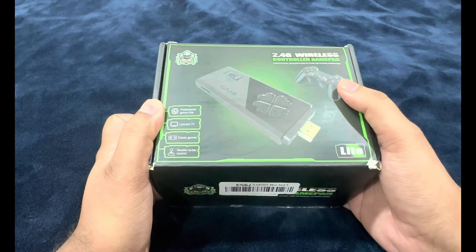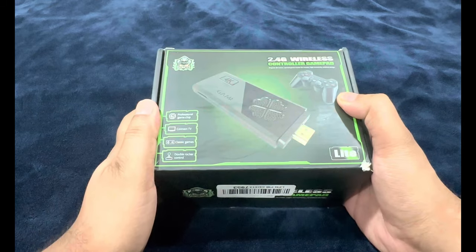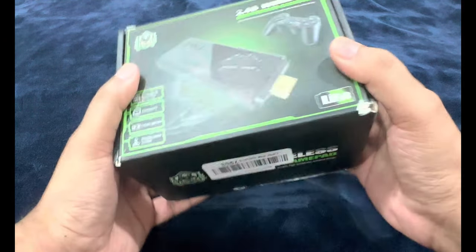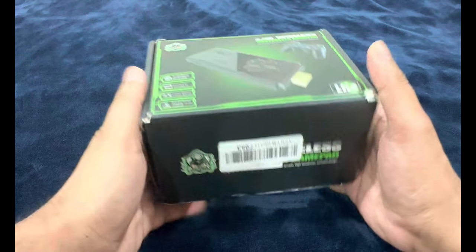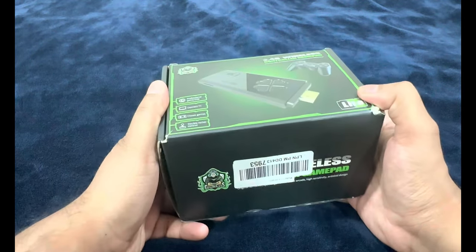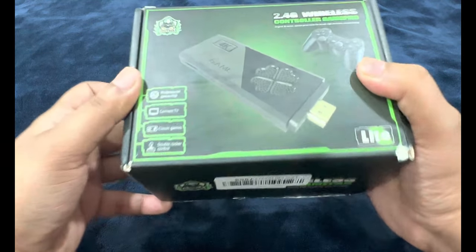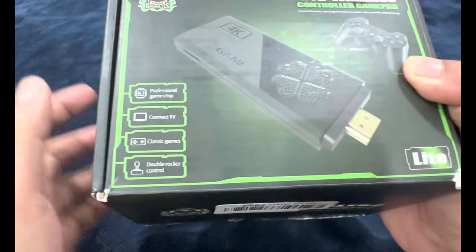So what exactly is this? This is a multi-emulation device which is capable of streaming 4K output on all the retro games that it supports. This device is dependent on software emulation, so expect a little bit of lag on certain games for certain platforms. I'll be getting into the platforms in a bit.